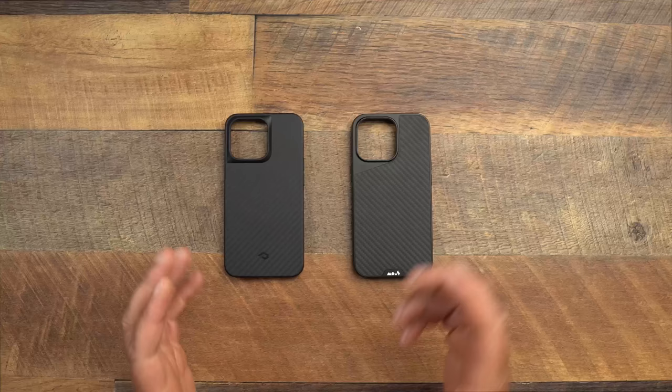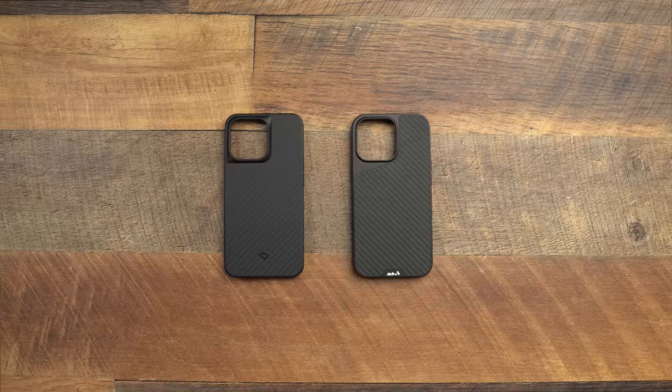This was the second highest ranked battle you wanted to see, so let's go ahead and do it. I just got the Pitaka case in a couple days ago; the Mouse has been here since day one. I know a lot about the Mouse and I'm still learning the Pitaka Mag Pro case, but let's just get into the battle.